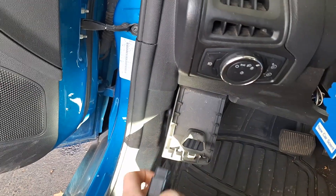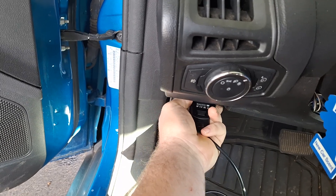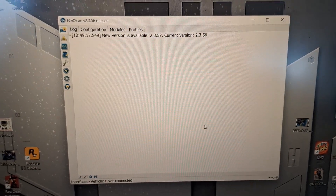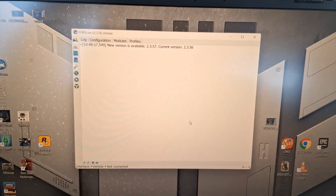I'm going to connect that up, connect it to the laptop. I do have Forescan downloaded with the two-month free license on it. I've got Forescan here — start it up and turn the key on with the engine off.